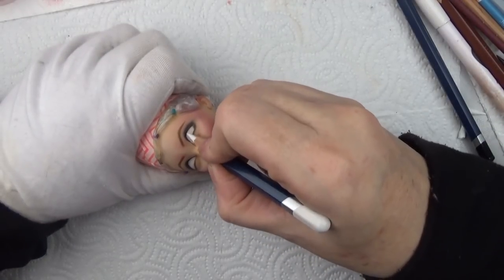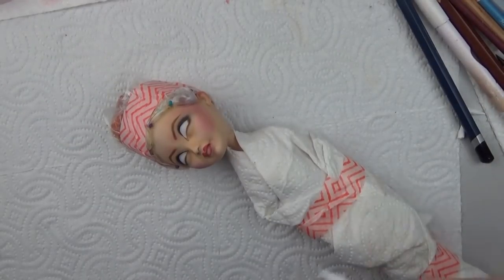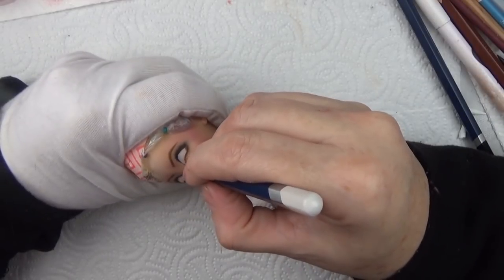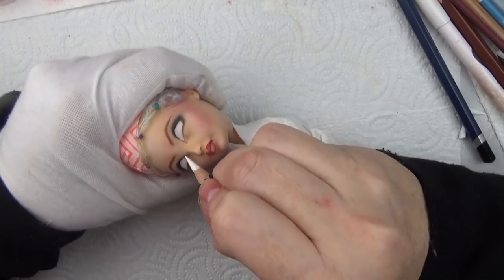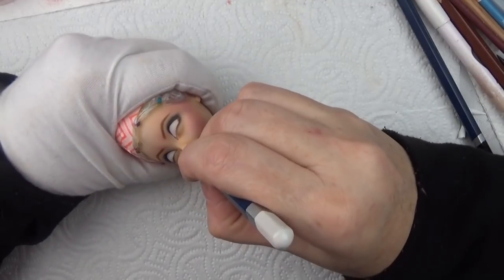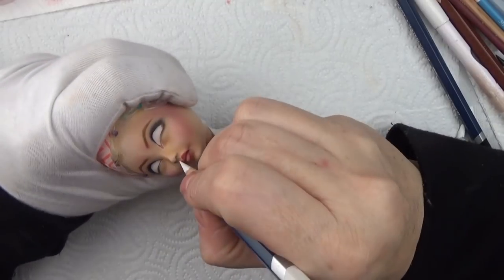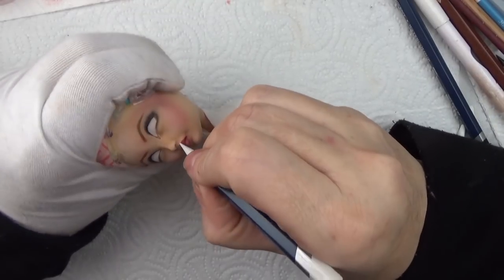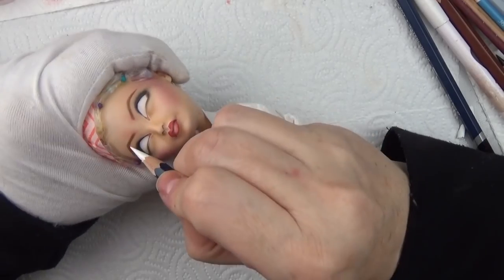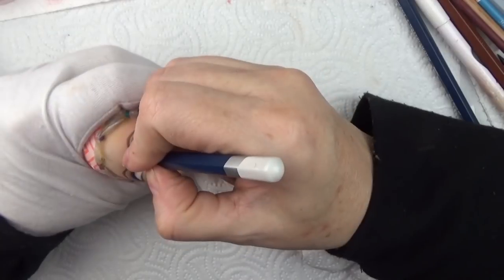I do have a couple of dolls in the Etsy shop now, and after that collection for June there should be another release. The last collection — I think I only put one or two dolls from it in Etsy — they sold very fast. Thank you guys so much, that was just wonderful. I couldn't believe how fast they sold.